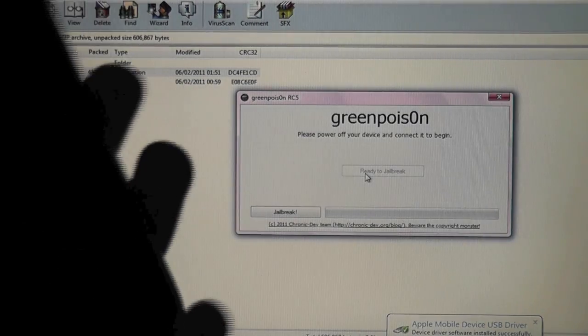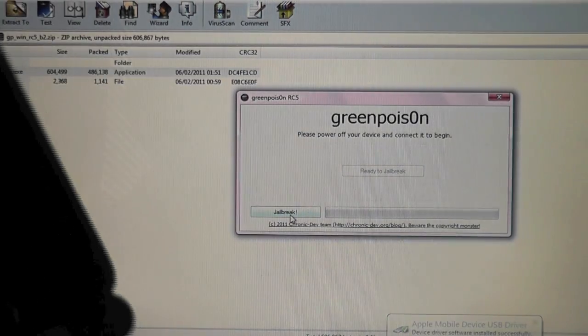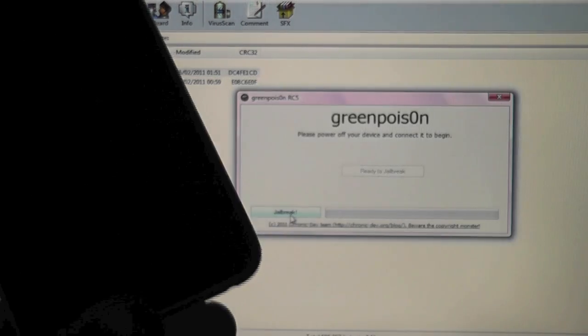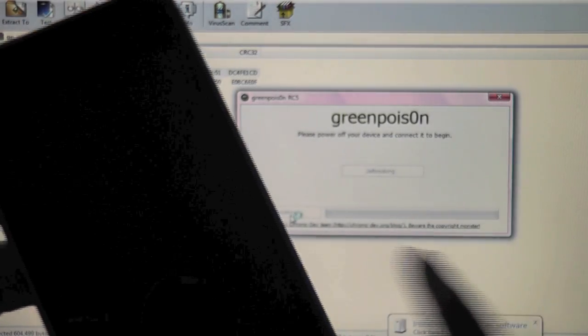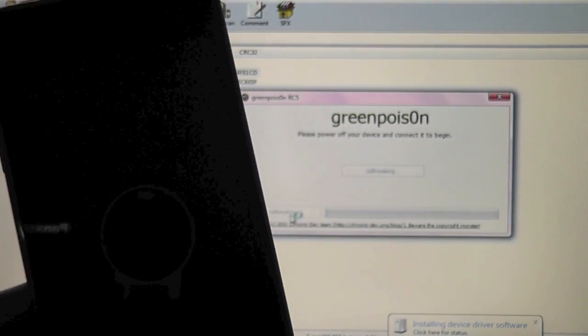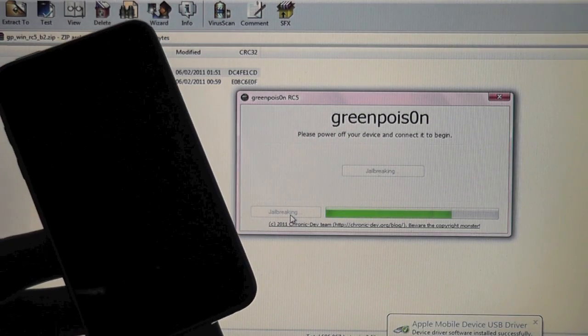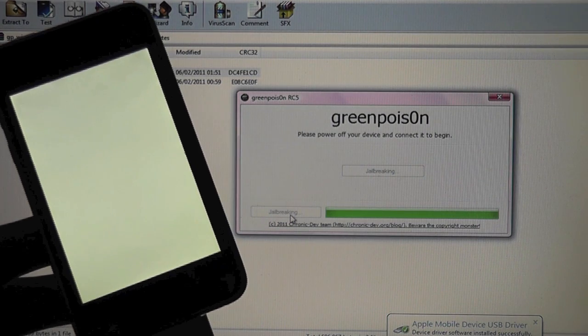If iTunes pops up, just close it down. Now simply click the jailbreak button — you are all done on the iPod. Let GreenPoison do its thing. Click jailbreak and it should run through on this bar right here. You will see stuff happening on your device, but just let it do its thing. It is very simple, very easy to do.